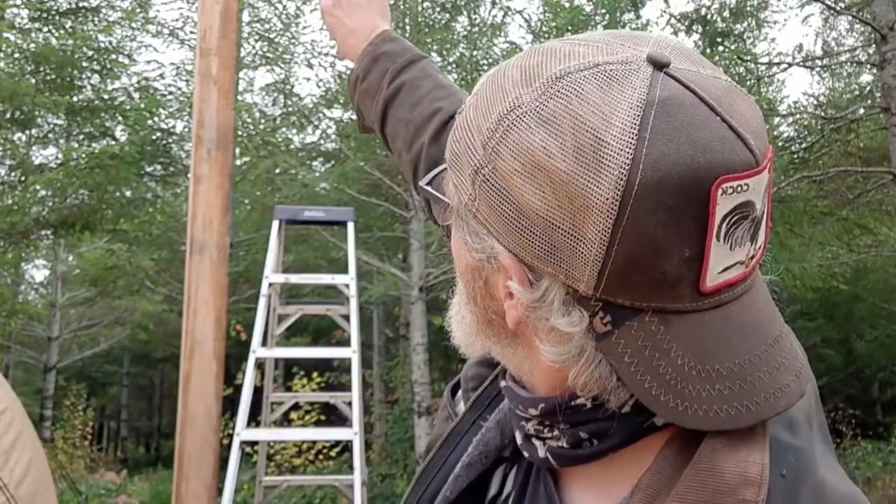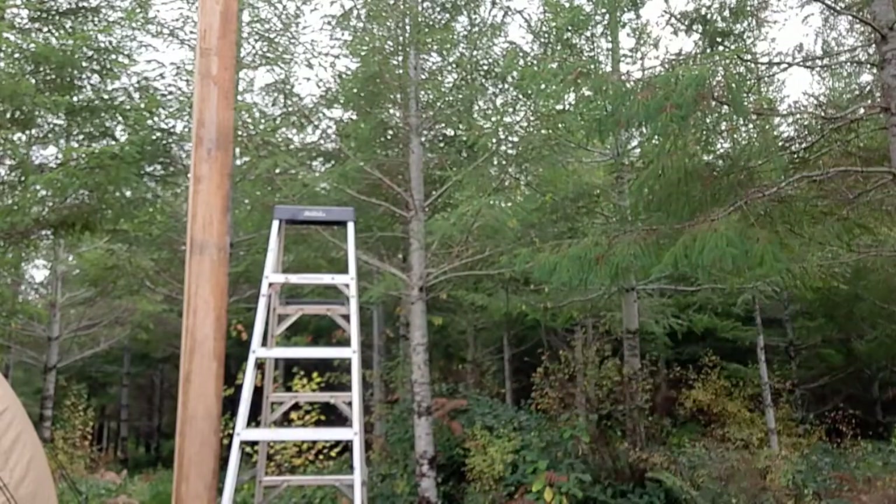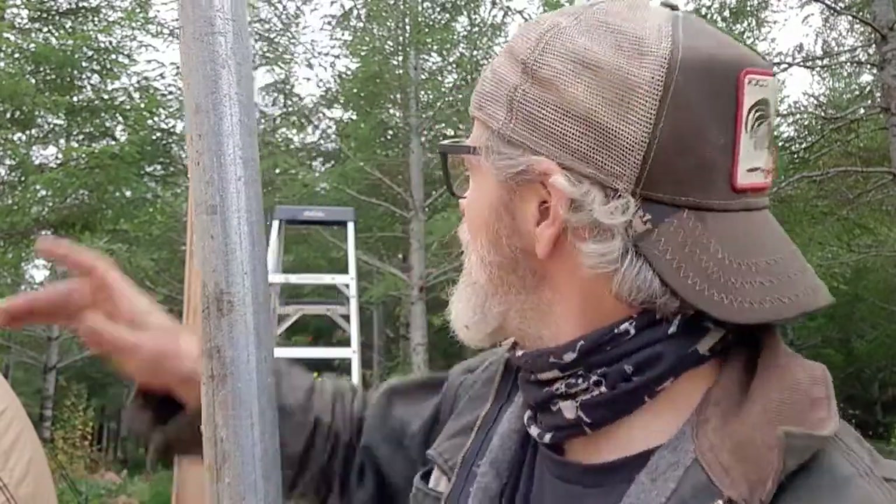I thought about cutting this pole in half and skinning it with a thin layer of steel. But how much heat off the pipe is gonna - you know, it's wood - and I think skinning it isn't enough either. The heat is the question.